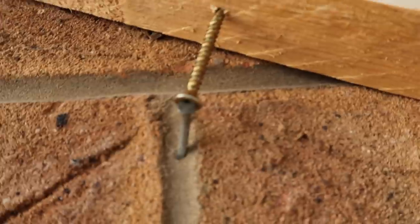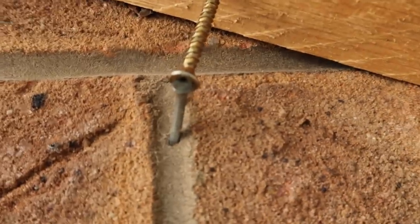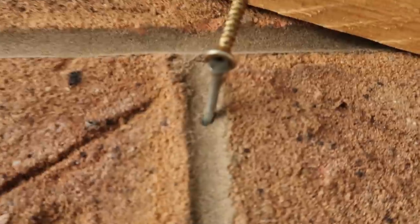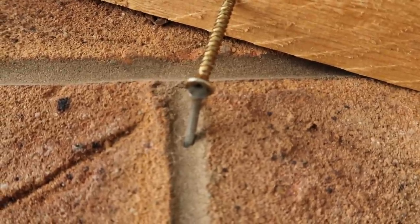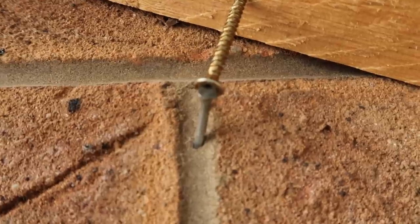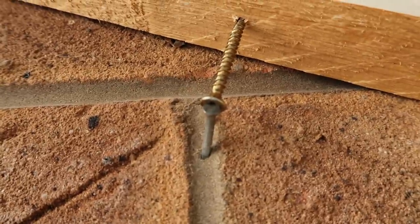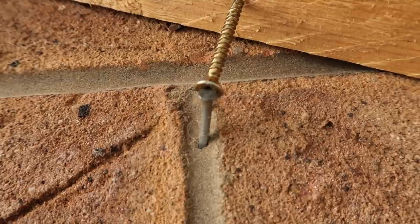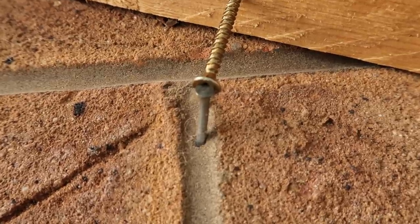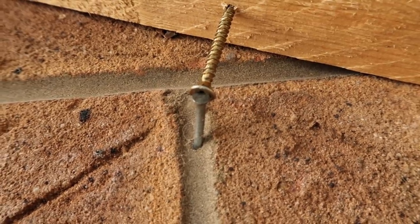We've had every kind of decoration up there over the 22 years we've lived here, and where the screw is going, the nail is sticking out, so I can't get the screw in. It's absolutely unbelievable how things like that happen. Getting on with it.